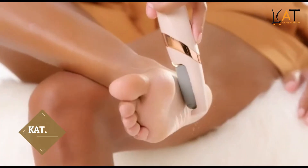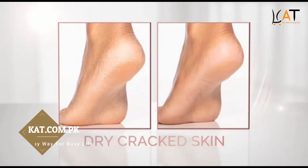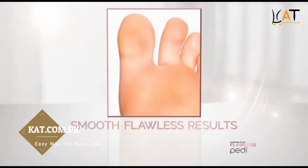Ready to have smooth, beautiful feet every day? Now you can instantly and painlessly remove tough calluses and dry cracked skin. Silky reaches your heels, toes, sides, and balls of your feet for smooth, flawless results.